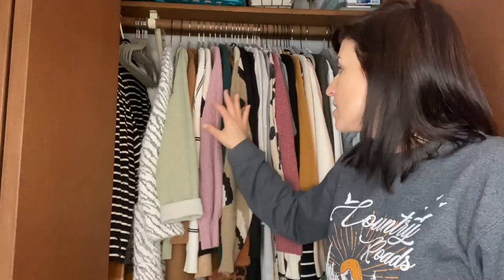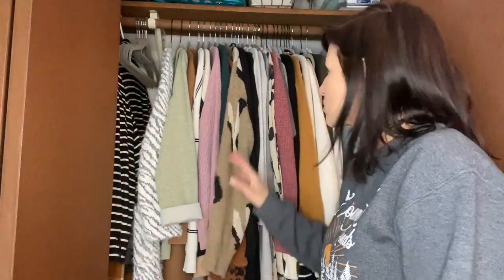I love them for blazers, my cardigans, tank tops, dresses — everything. So it's super nice.